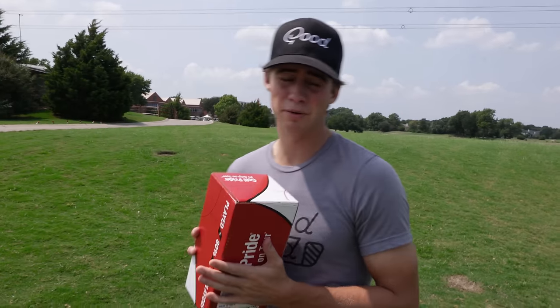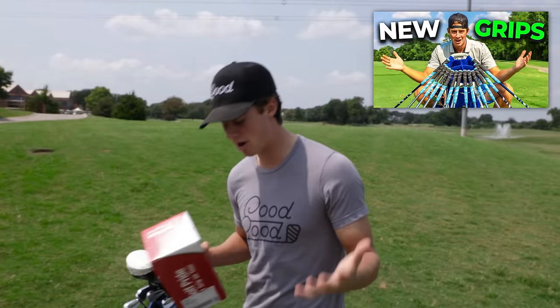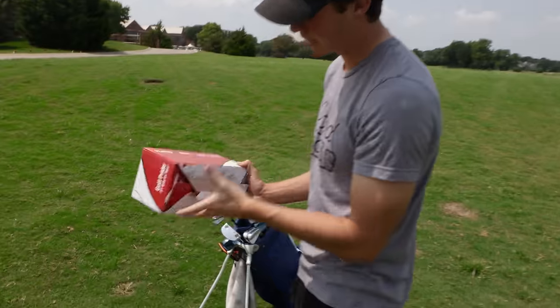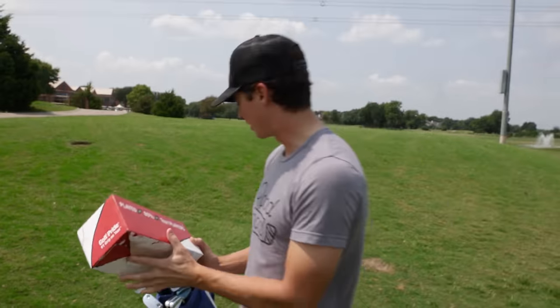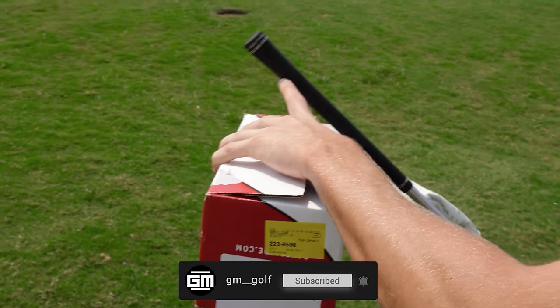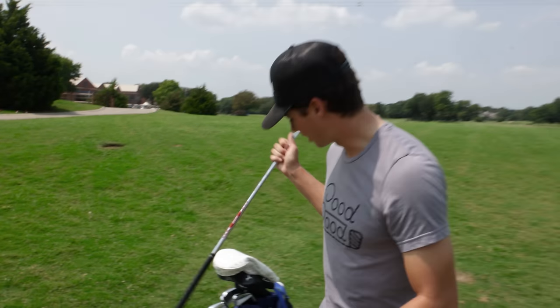All right guys, welcome back to another GM Golf video. Based off the title of this video, you guys probably already know what's gonna be happening. Before we go on, I'd like to announce it's actually sponsored by Golf Pride, as you guys can see there. This worked out really well because, as you guys probably already know, I already use Golf Pride grips.